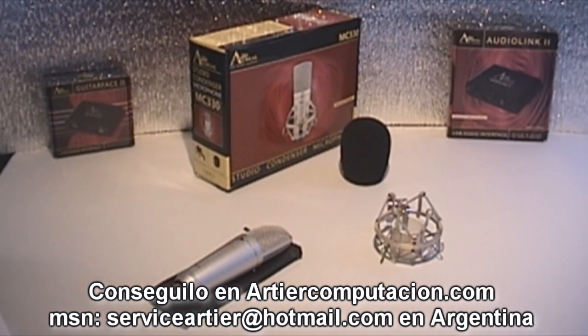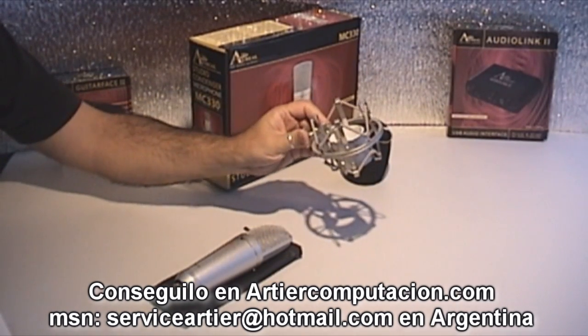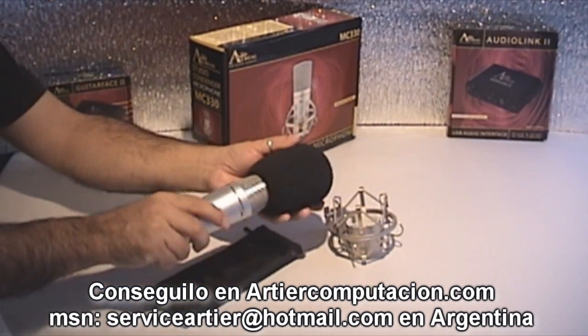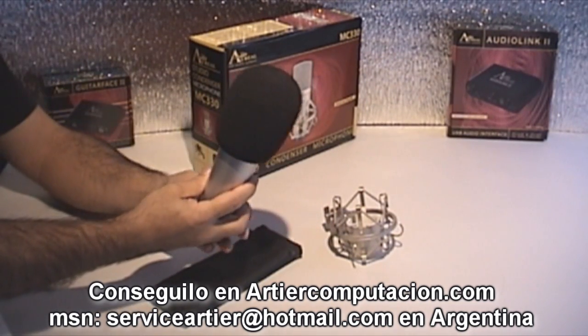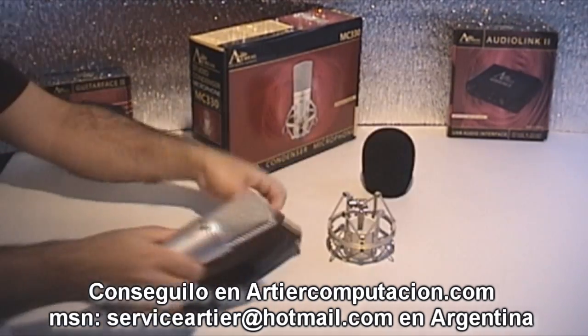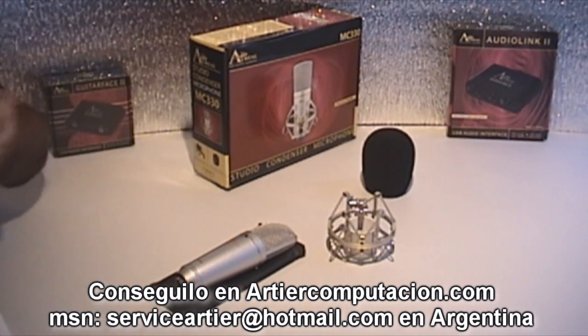I forgot to mention — it comes with a spider mount. The MC330 by Aureal also includes an anti-wind cover if you want to use it for voiceover or locution, no problem. The package is very well protected, with a case and a box so that it is protected and not a problem when carried.